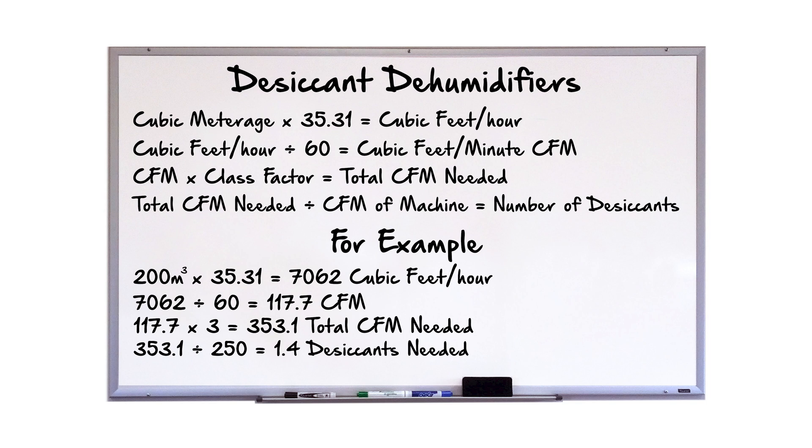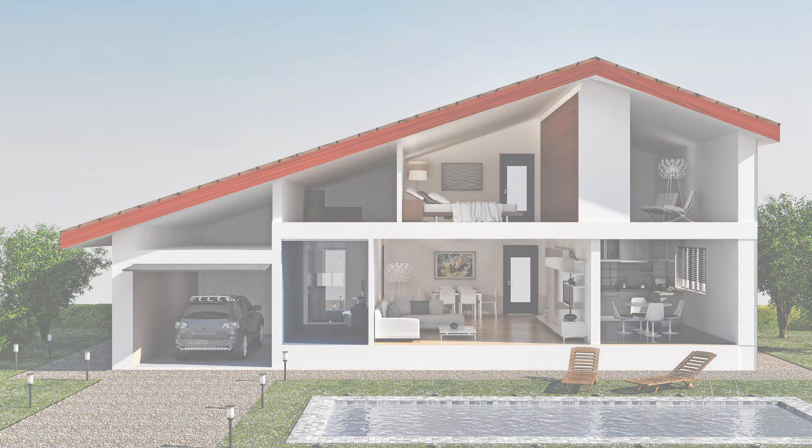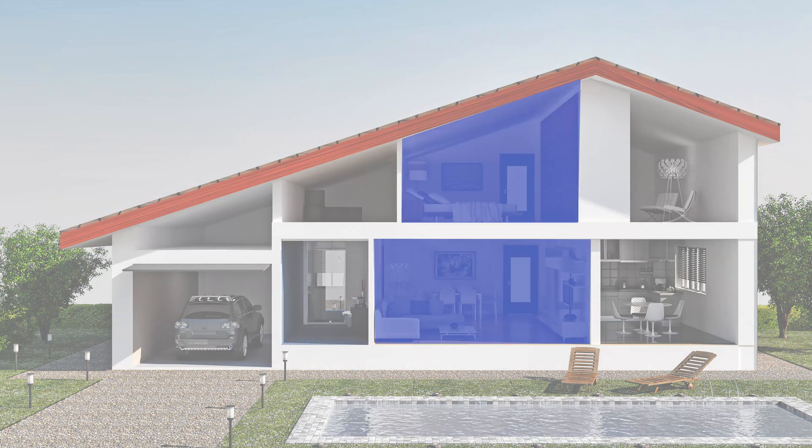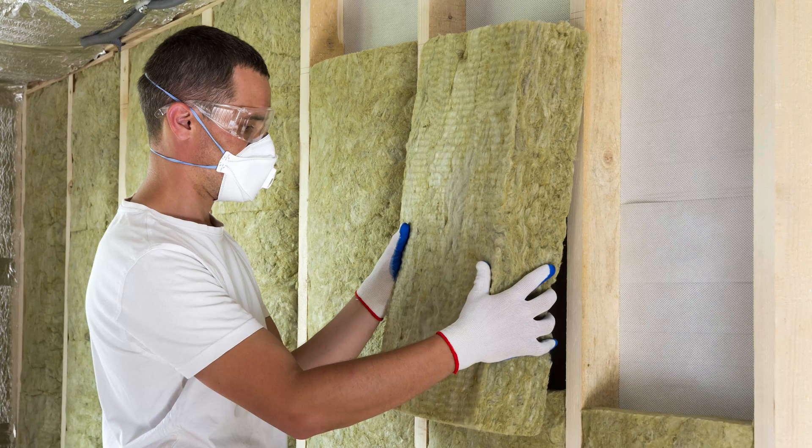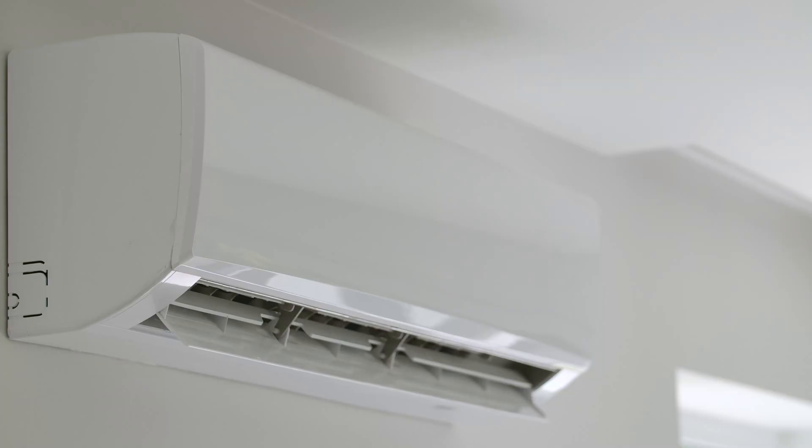Remember that this formula serves as a guideline — it indicates how many machines you might need, but other factors still need to be considered. Additionally, there should be dehumidification in all areas that are affected. For example, if you have a water leak on the second floor that spread to the lower level, you would still need dehumidification on both levels, even if the combined area is small. This also applies to rooms on the same level separated by walls. This simplified formula does not consider build-out density, type of construction, air conditioning, or weather.